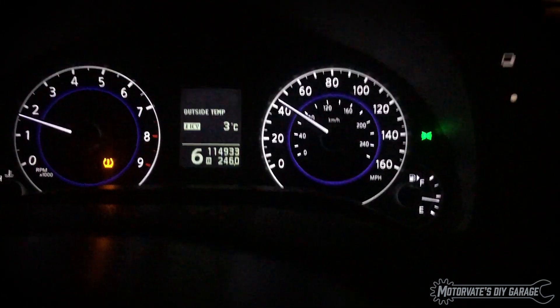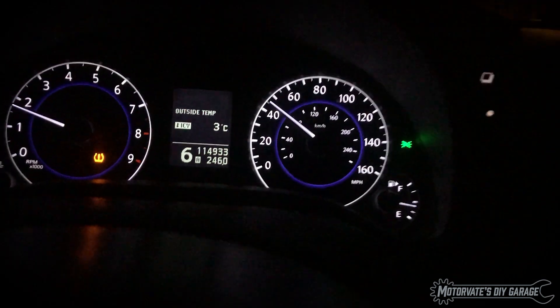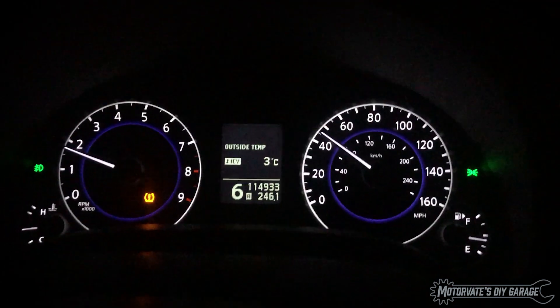As long as the clutch is fully engaged. Once you push the clutch in a little bit, the math just doesn't work because there's slippage in the clutch and it can't figure out what gear it's in.